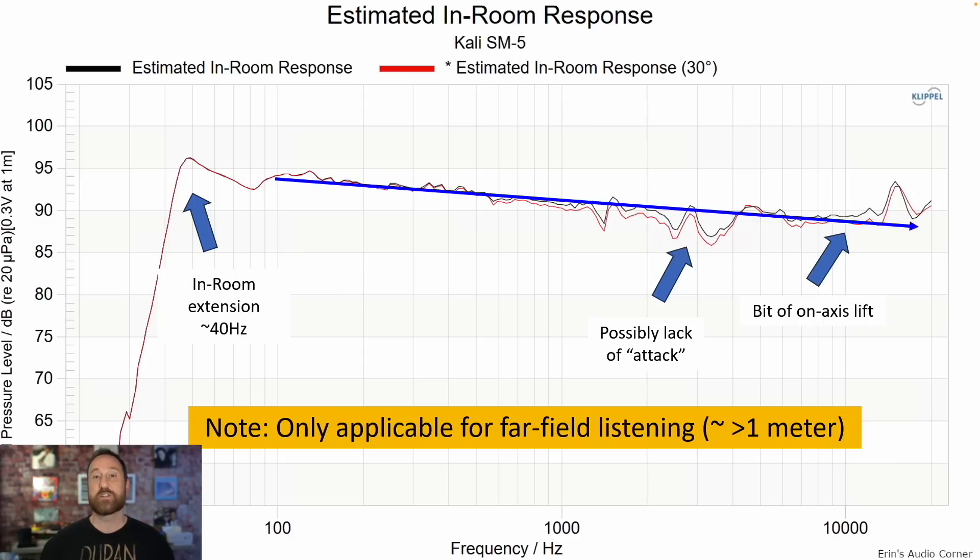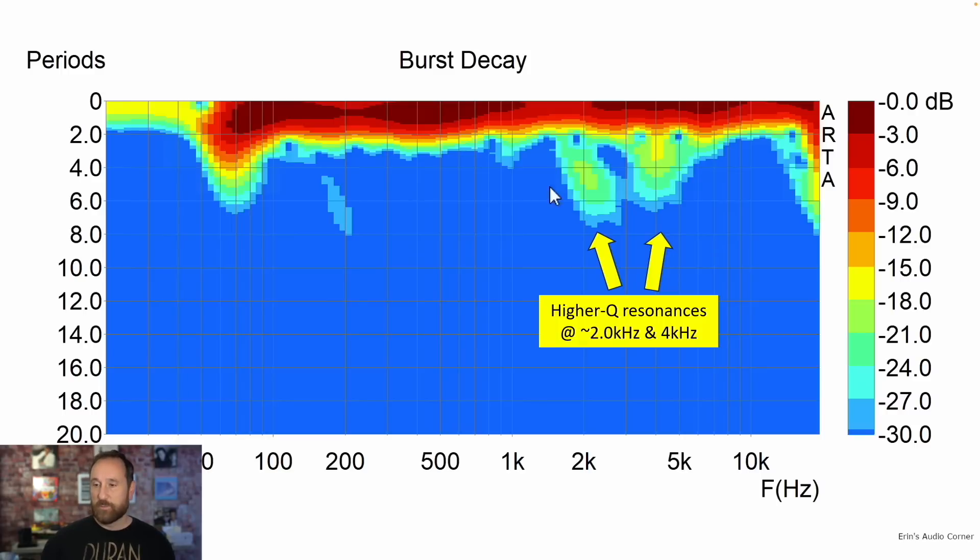This is the burst decay. We can see there's a little bit of a high-Q resonance lingering around 2 to 2.5 and maybe 4 kilohertz or so. These are not very strong — they linger a while, but they're not very strong in nature. We've certainly seen worse.